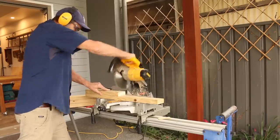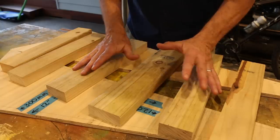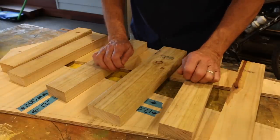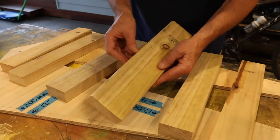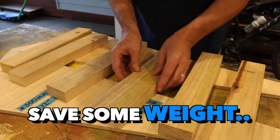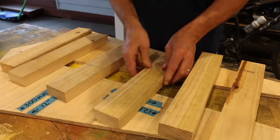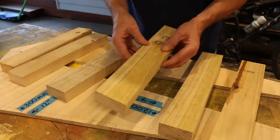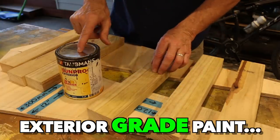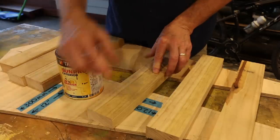If you don't have a mitre saw to cut these bits, a hand saw will do the trick. All the pieces have now been cut for the frame, but I have done something a little bit different. Initially these were all 90 by 35s, or 4 by 1.5s, but to save some weight I've decided to cut an inch off all of those, so now we have 70 by 35s, or 3 by 1.5s. And I'll even apply a coat of exterior grade paint to all of those cut edges just for a bit of added protection.